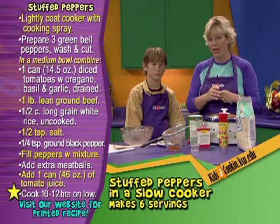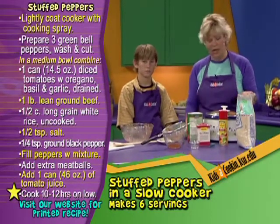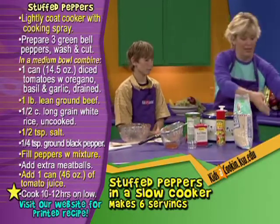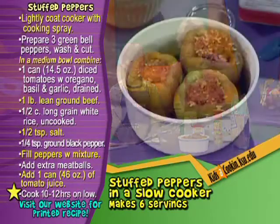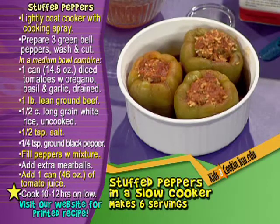Lucky for us, we already have a recipe prepared and I am ready to try it. You want to see what it looks like? When they're all done, this is what they'll look like. And they are just delicious. Are you ready to go try? Yeah.